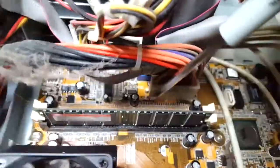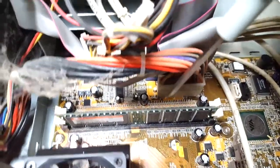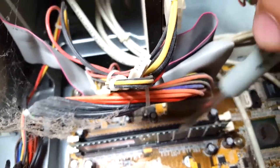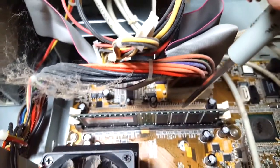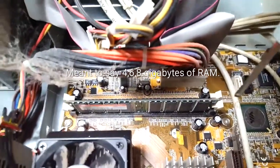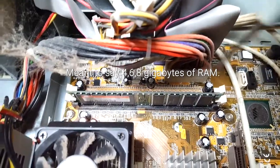Here are your memory slots — they are DIMM slots for your RAM, which stands for random access memory. You won't believe it, but currently it has a 256 megabyte card in it, which is nothing compared to nowadays where you typically see four, six, or eight gigabytes in modern computers.